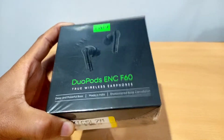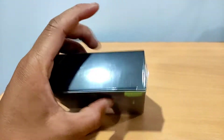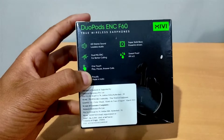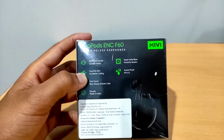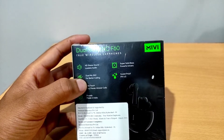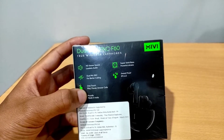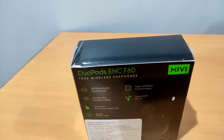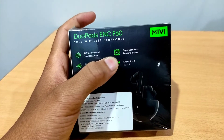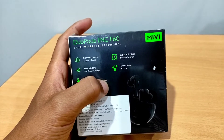It features noise cancellation, and we have HD stereo sound with lossless audio. It highlights better calling, play, pause, and skip controls. It is proudly made in India with powerful drivers.